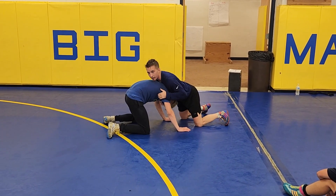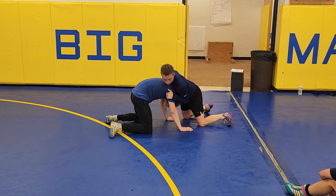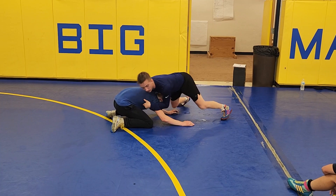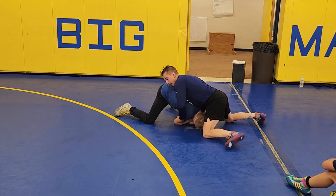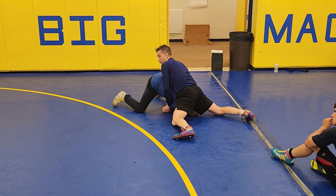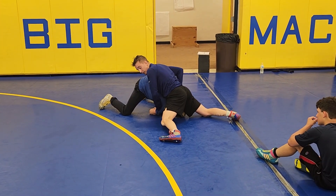You can go front head or double tricep, armpit, whatever. I'll work from both. I'm going to pressure in and then I'm going to snap his elbow to the mat. I'll hit my knees here for a second but then I'm back up. I'm keeping this pressure on his shoulder.